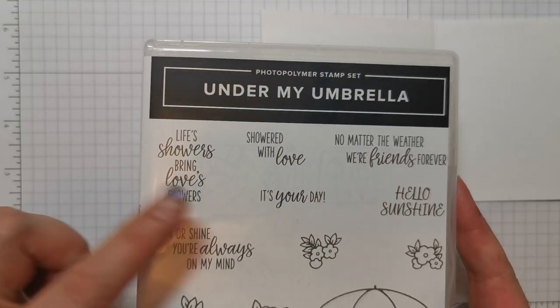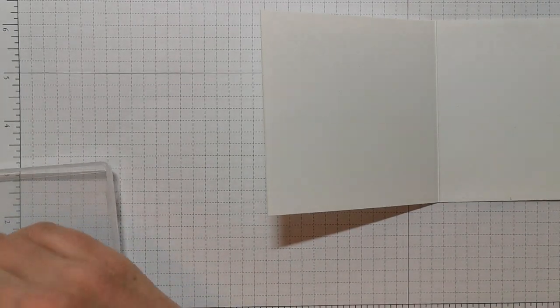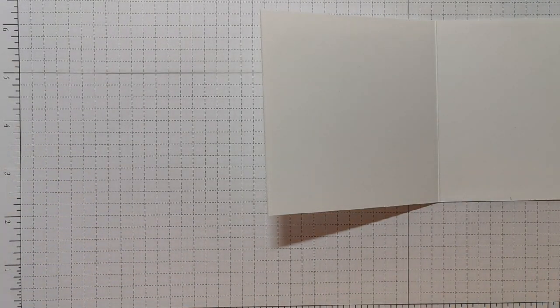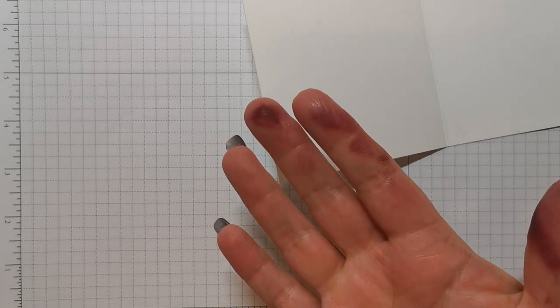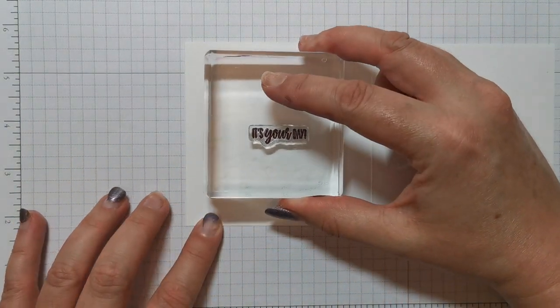That one will do. In the Under My Umbrella stamp set we've got this — It's Your Day. Let's have a bit of that. So I'm going to put that in the middle and then we can start the construction. I've got ink all over my ink block — I'm just trying to clean that off camera. My fingers are now covered in ink, and they're covered in paint because I've painted my dining room this weekend. Let's see if I can do this without splodging it.